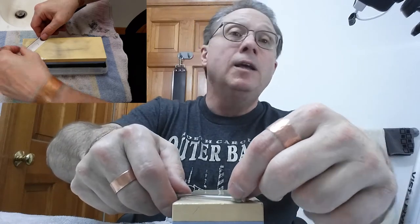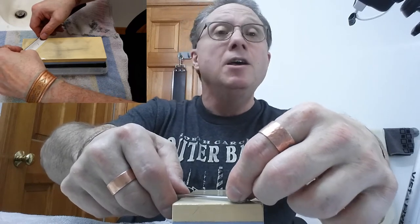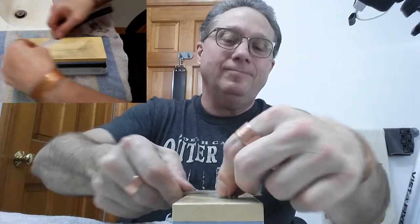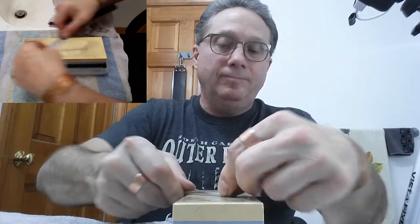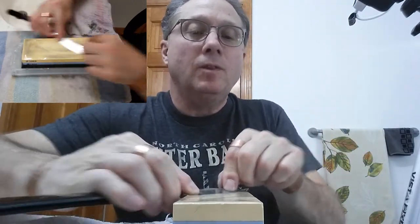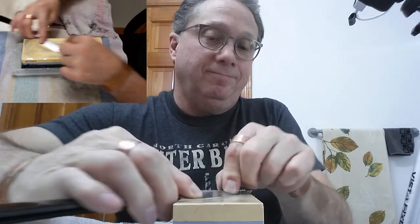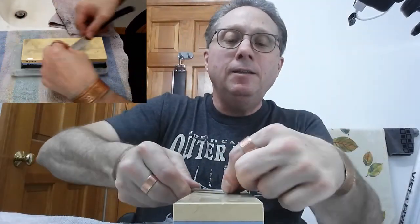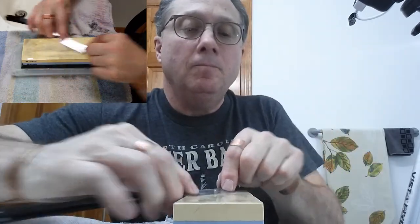So here we go. Let's do 20. There's 20. 20. Now 10. And 10. And 10.